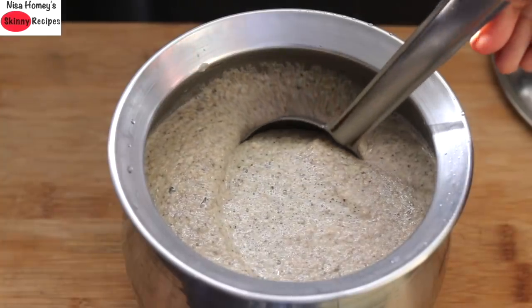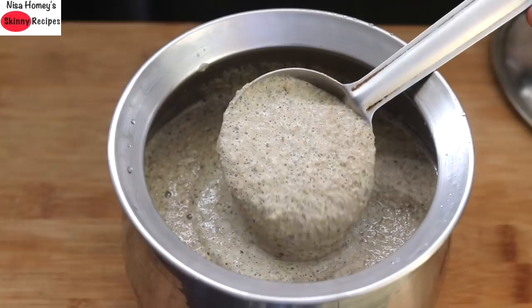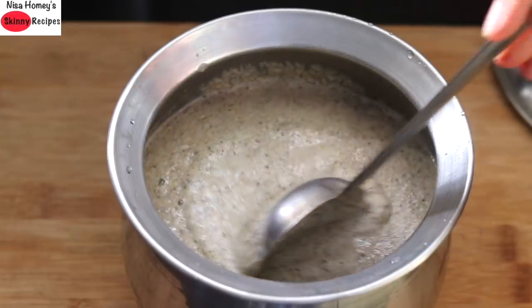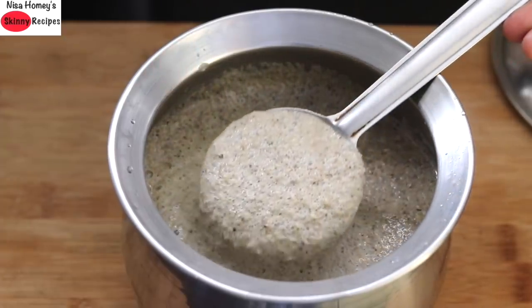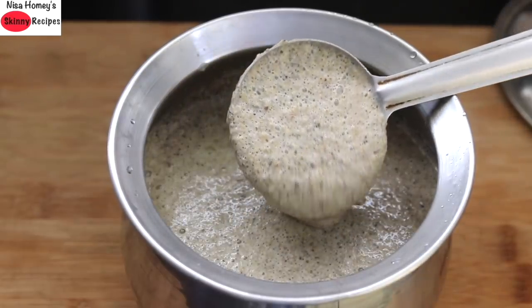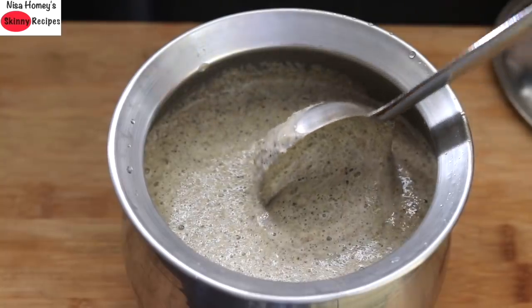Did you know that naturally fermented foods like idli and dosa are a good source of vitamin B12? Vitamin B12 plays a crucial role in iron absorption. So those with iron deficiency, anemia, PCOS, and diabetes will greatly benefit by including these kinds of fermented seasonal grains in their diet.